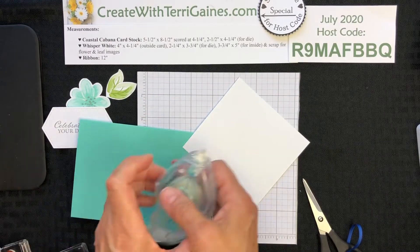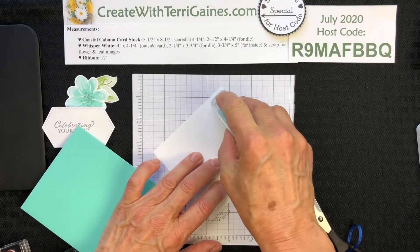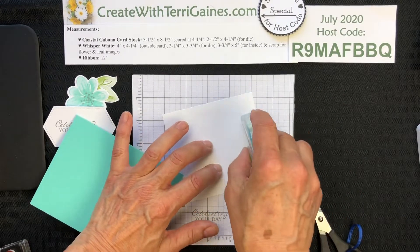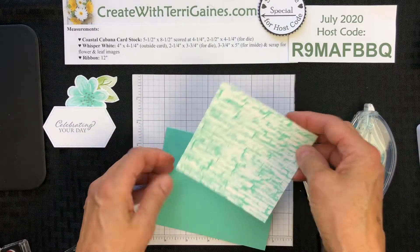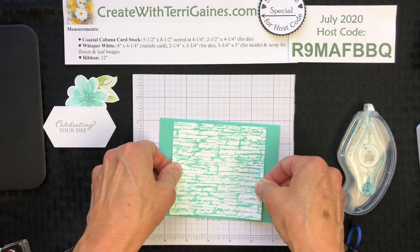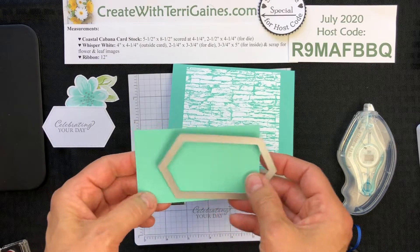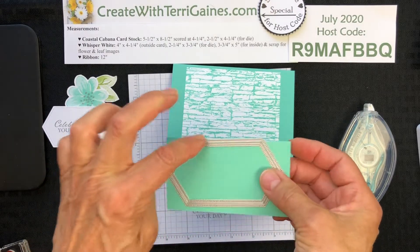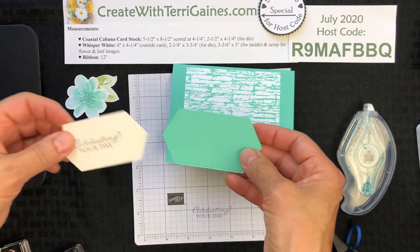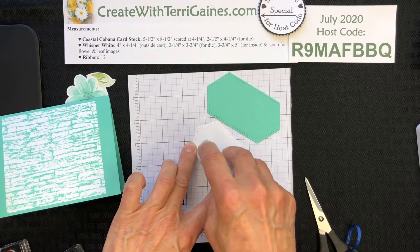The Stampin' Seal is a new adhesive in the catalog, and I am still practicing with it — it needs a very light touch and an ever so light check mark for me. I'm going to apply this in the center with equal spacing on the top, bottom, and sides. I also need to cut out another stitched nested die in the next size larger, so I can layer the sentiment onto that. I'm going to adhere these two together with the Stampin' Seal as well.